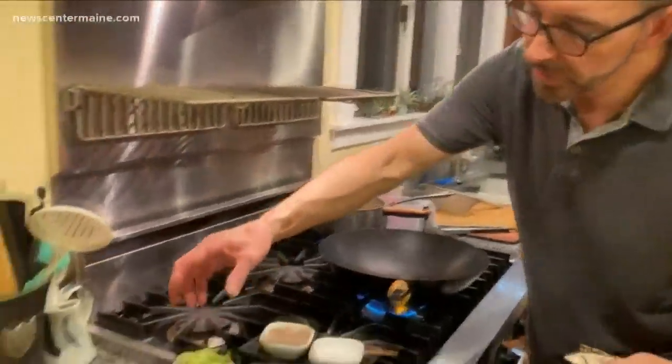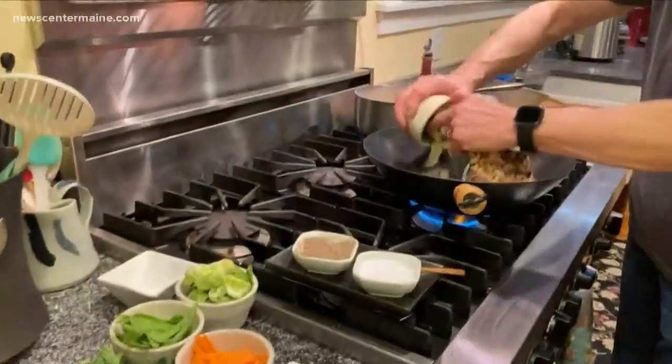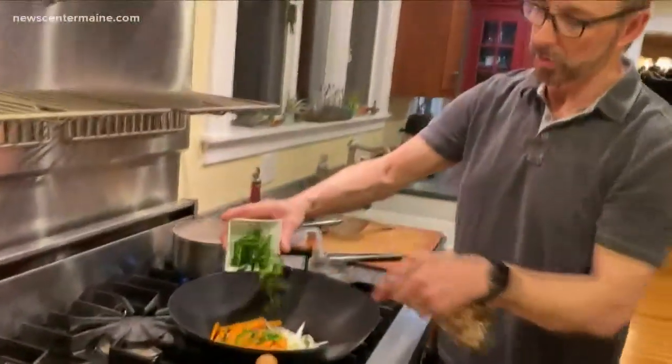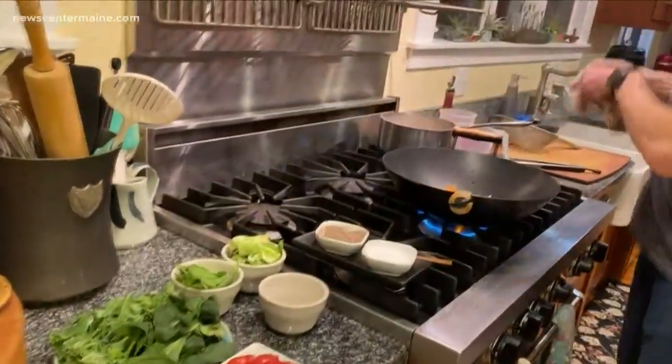Alright, so these are the vegetables that I just happen to have. I've got some onions, some zucchini, and some carrots — those are gonna go in first — and this is a little poblano chili, which aren't too hot, and we're gonna sauté those around a little bit.